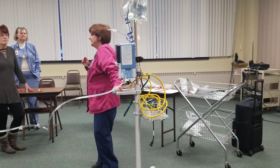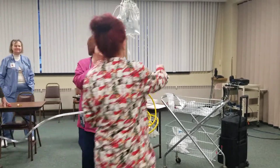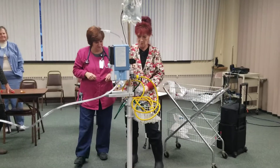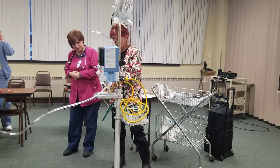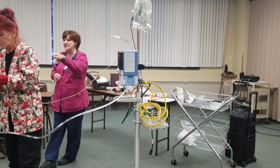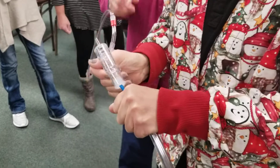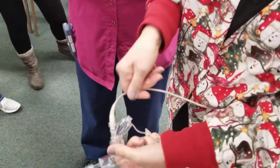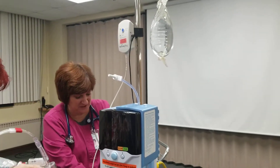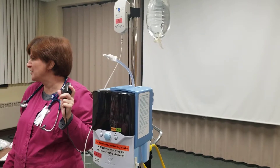Now the doctor has ordered a nebulizer treatment. How do I do a neb? She's putting it in — it doesn't matter which way it goes, it can go in any direction. Dump the medicine in there and turn it on. Make sure it's plugged in — it needs to be plugged in. Then turn it on and the light comes on. It lasts for about 30 minutes.